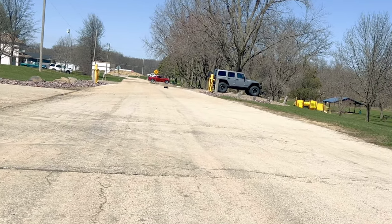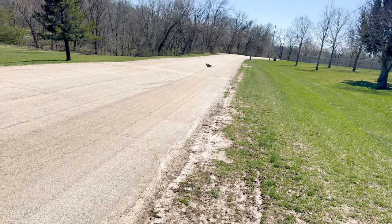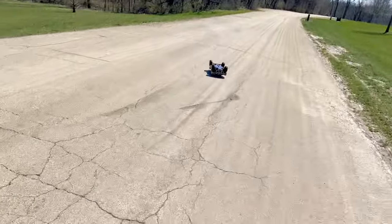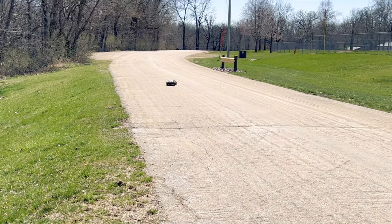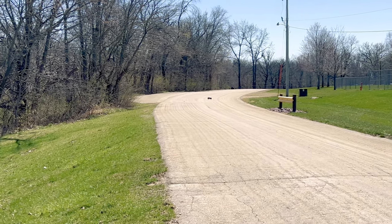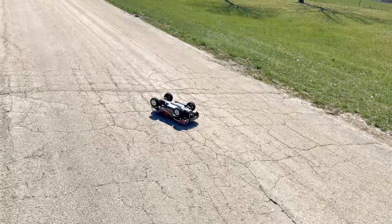Thing pulls wheelies like crazy — bring her for a flyby. The thing is literally just a wheelie machine. Let's get it flipped over, we've got a car coming. And that's not good for the body.